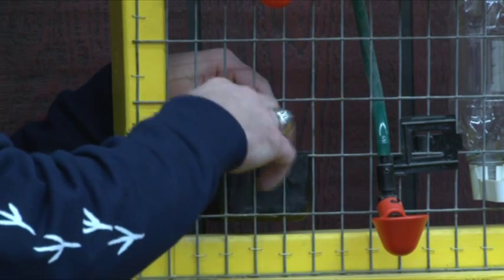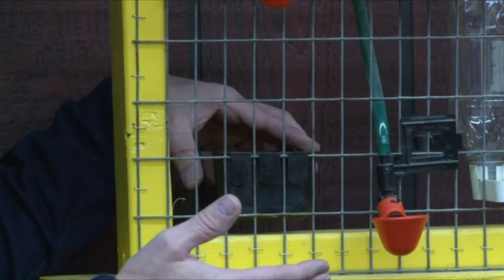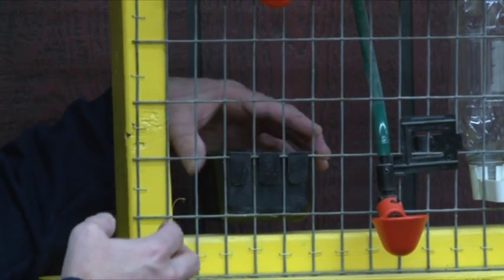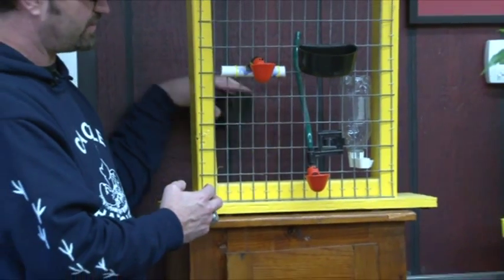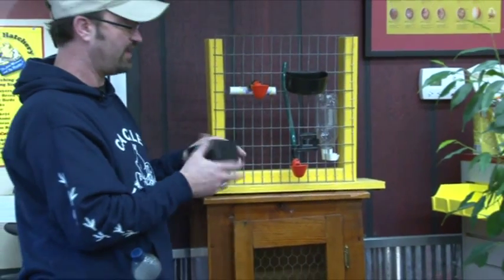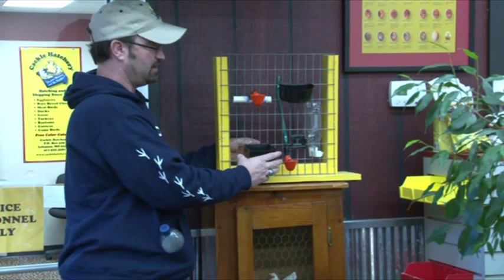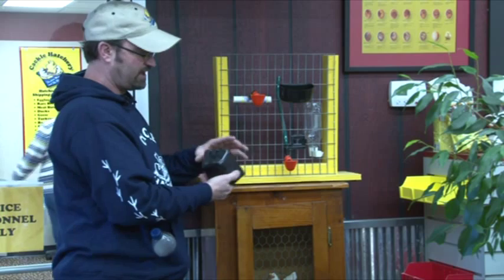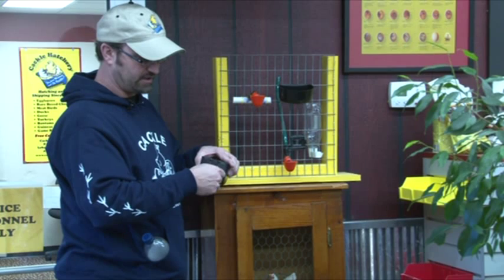With the chickens inside and this area all open, they can stick their head through and eat and drink, and they're not going to kick at it and knock the feeder out. Another method you can use, if you have problems with them knocking the feeder out and you have the feeder or waterer on the inside, is to pre-drill a hole right here and take a screw.